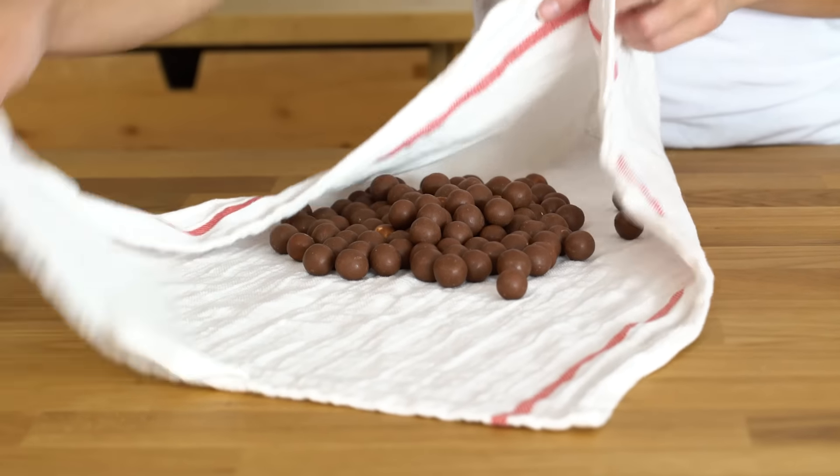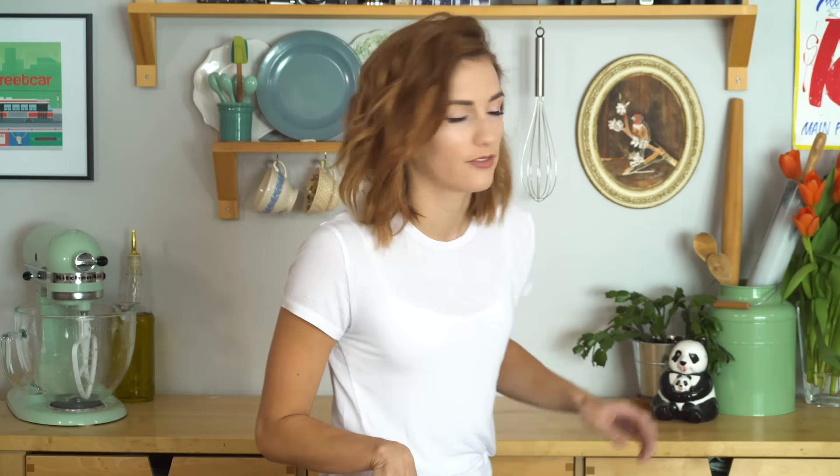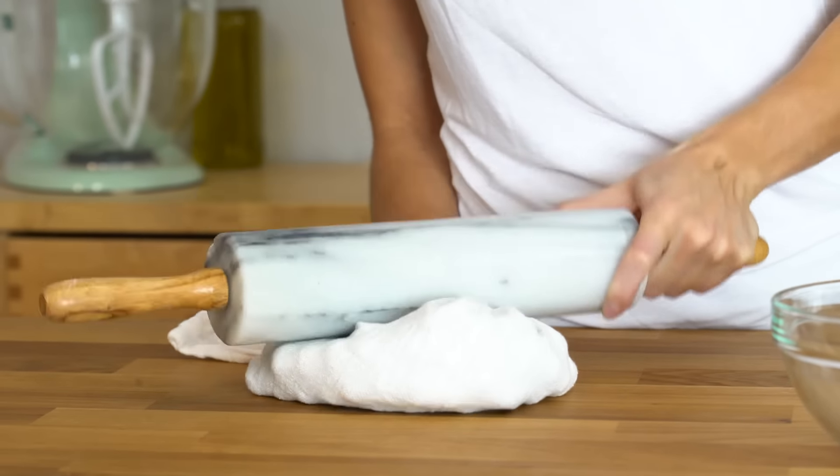I'm gonna wrap them up like a little baby. Find yourself a clean tea towel. Get yourself a rolling pin and start crushing. I can only go so far with innuendos before I feel very uncomfortable, so that's enough for me. I'm just gonna keep crushing.